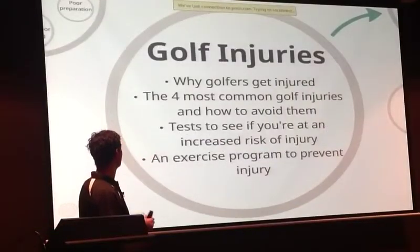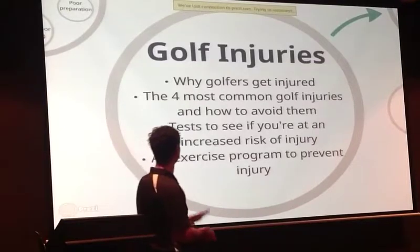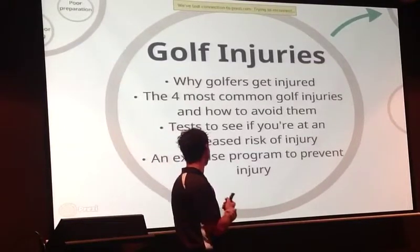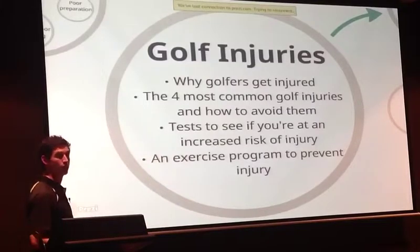So we're going to go through why golfers get injured. We're going to go through the four most common golf injuries — we've already touched on one — and how to avoid them.